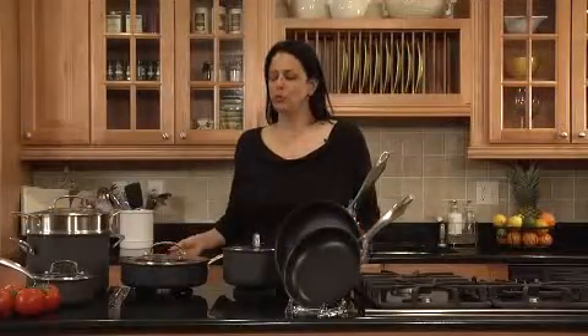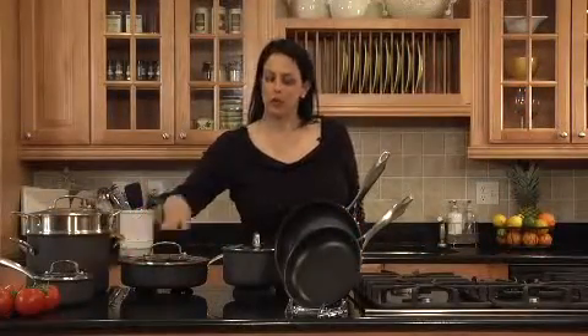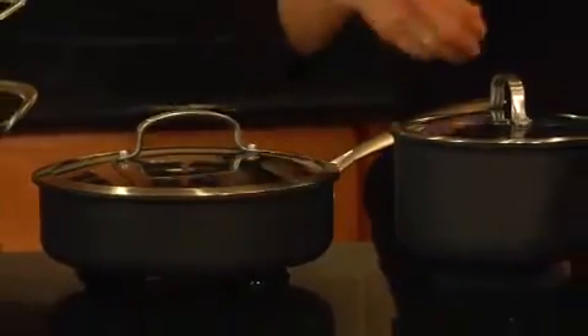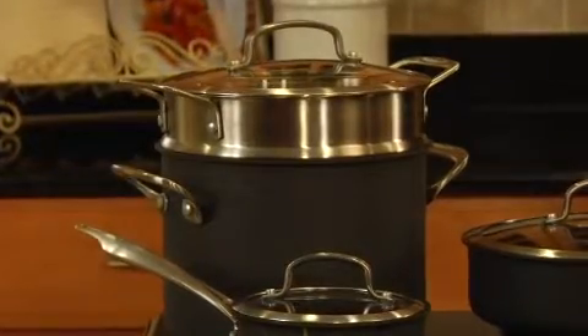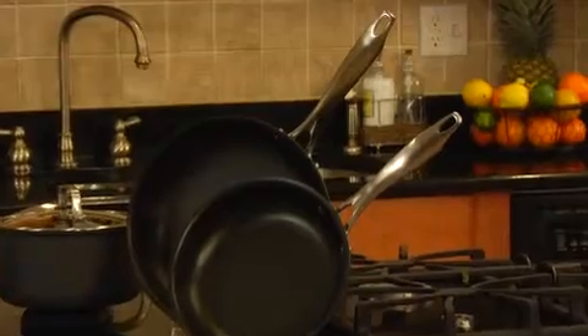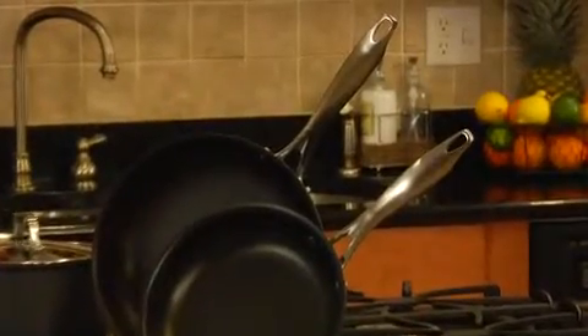Here is our 11-piece set, which includes a 1-quart sauce pot, 2½-quart sauce pot, 3½-quart sauté pan, as well as a 6-quart sauce pot and pasta insert steamer. It also comes with two skillets: an 8-inch skillet and a 10-inch skillet.